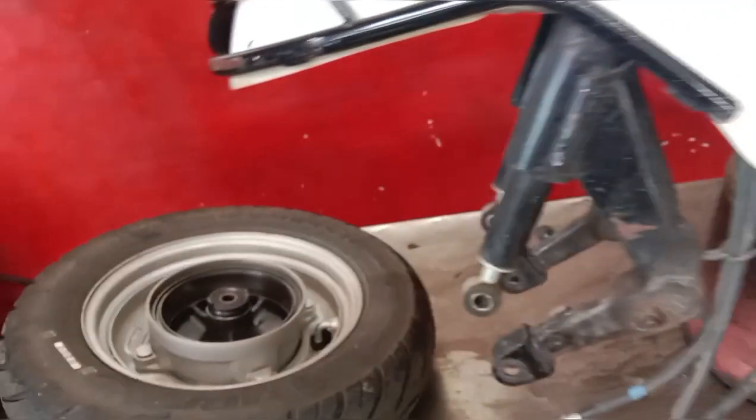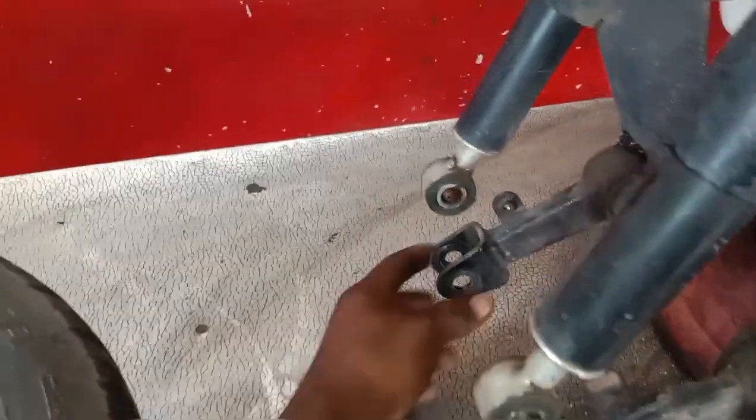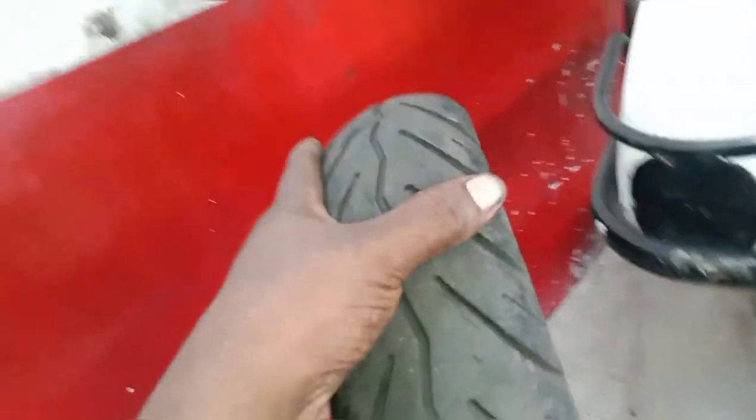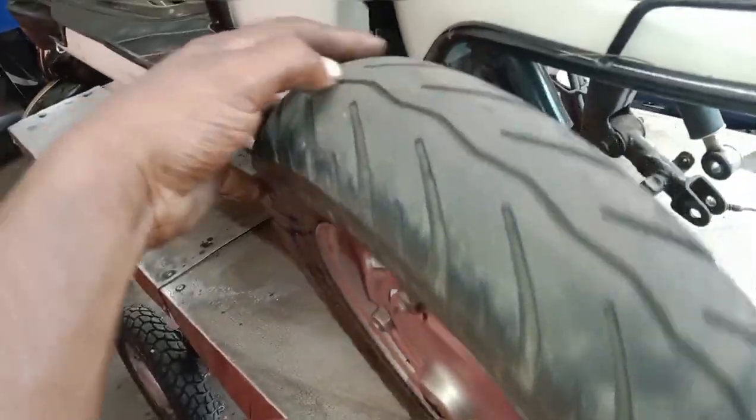We are going to use the front to put on the front. We are going to put a tire in the front. We will check this out. We are going to check and pull the tire out of the tire and we will get the drive. The tires are completely removed.